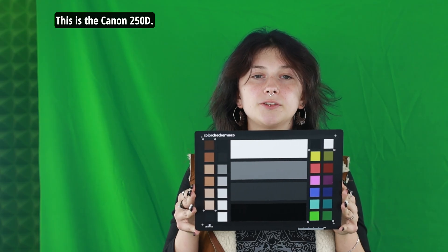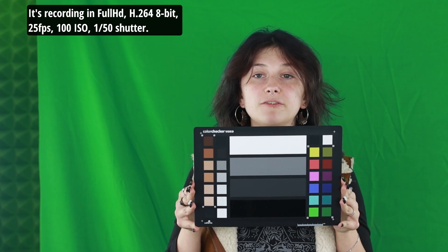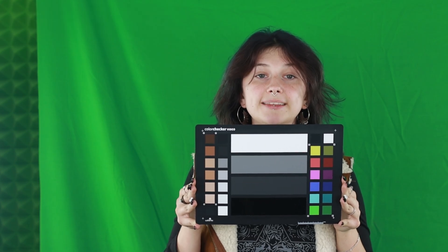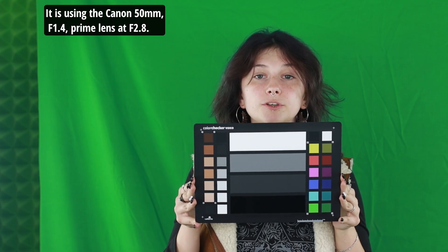This is the Canon 250D. It's recording in full HD, H.264, 8-bit, 25fps, 100 ISO, 1/150 shutter. It is using the Canon 50mm f1.4 prime lens at f2.8.